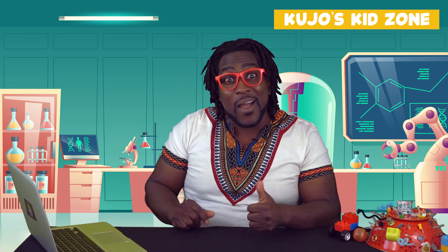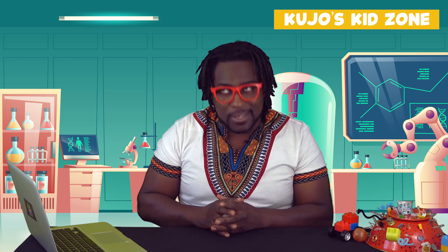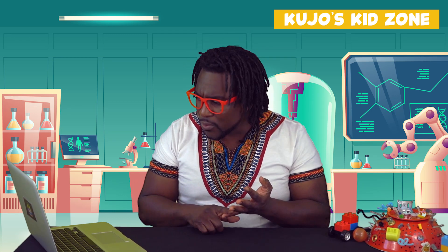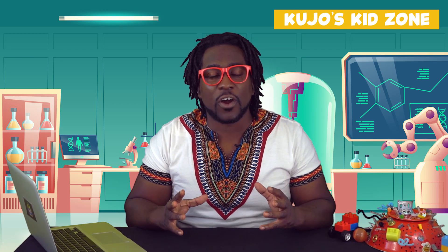We need to get soap, hydrogen peroxide, food colouring, yeast, water, a bowl, a spoon, and towels to clean up. Oh yeah, and I can't forget — we need to have a glass jar.